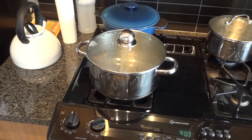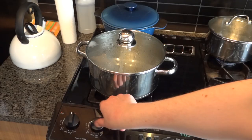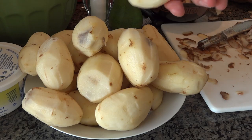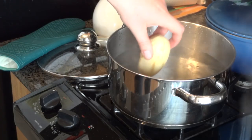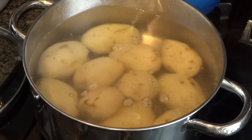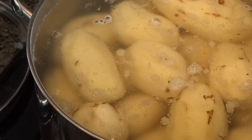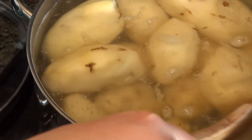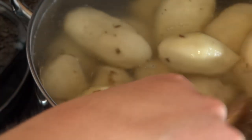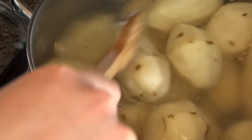My water started boiling before I was finished peeling all the potatoes, so I turned it down to low. Alright, now I've got the potatoes all peeled nicely and I'm going to be adding them to the boiling water — turning the heat back to high. Careful you don't burn yourself, the water is very hot. I managed to fit all the potatoes into one pot so I didn't need the two pots. I'm going to give them a little stir to make sure they're evenly distributed and pop the lid on.